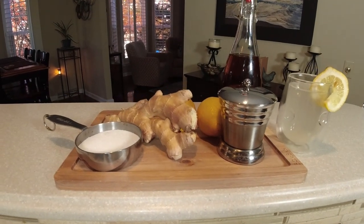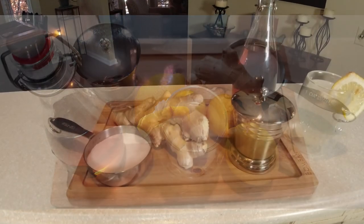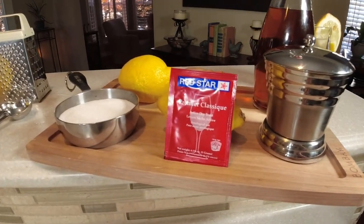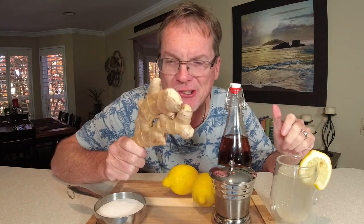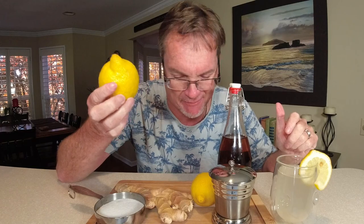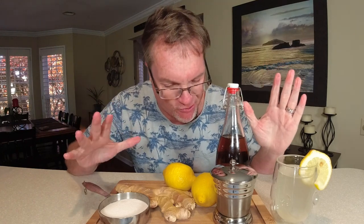Look at these ingredients — this is what we're going to use to make homemade ginger ale. You probably already have some of this stuff. Don't forget red star wine yeast, because this is what's going to help carbonate our ginger ale. First, you've got to have fresh ginger — that is a must. We're also using lemons, sugar, vanilla, and a little bit of salt.